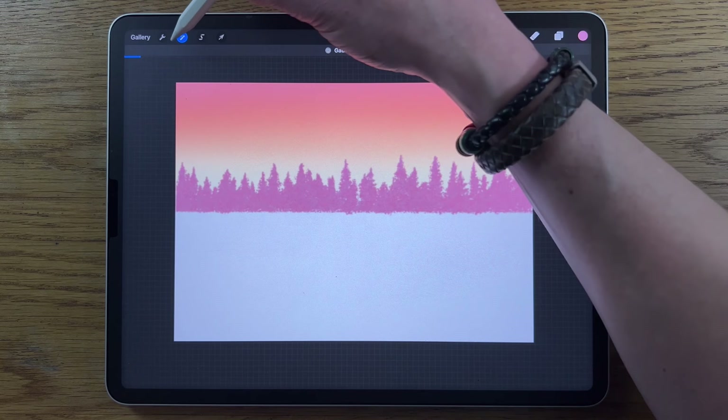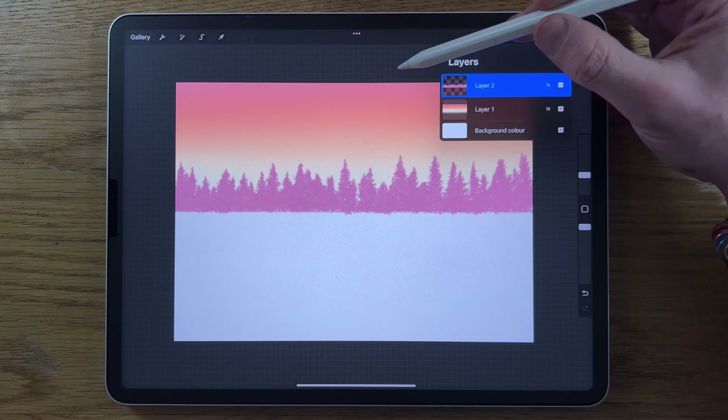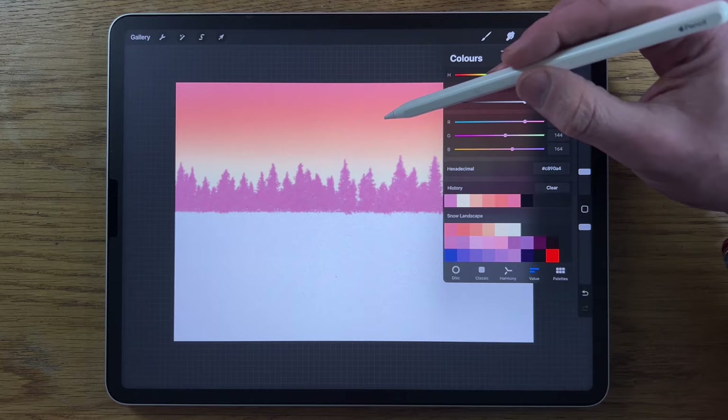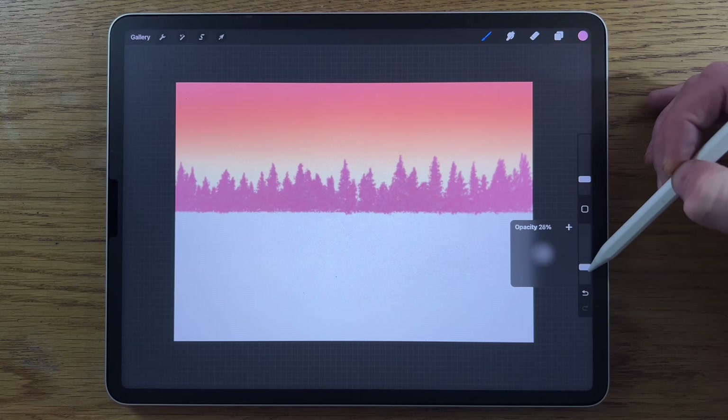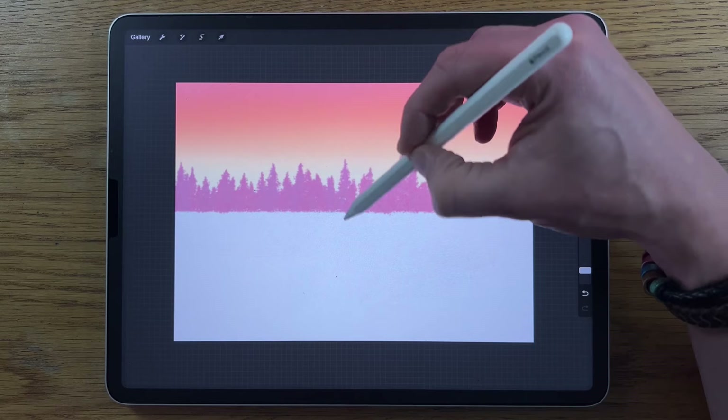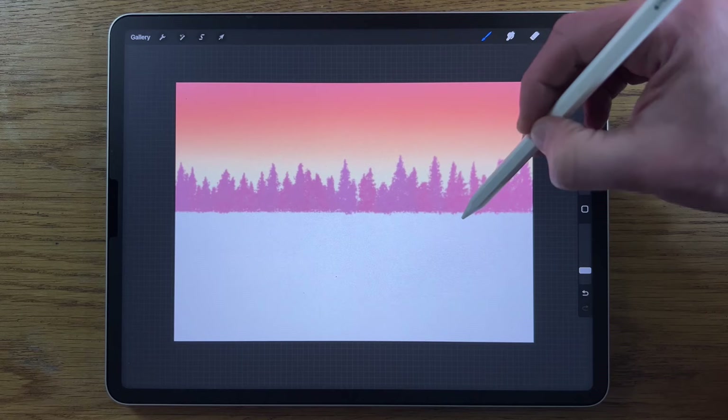Tap on that layer and put on the alpha lock, which means we can go back in with the Airbrushing soft brush. Go back to colors — we used the first color, now choose the second color. Put it down to about 5% size and about 20% strength, and just go in to vary up the look of some of these trees so they don't look too flat — just some of the more foreground ones.